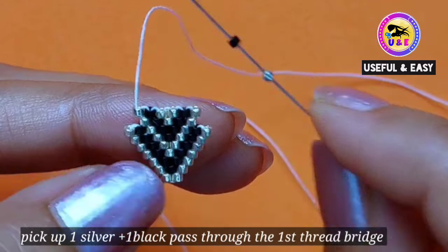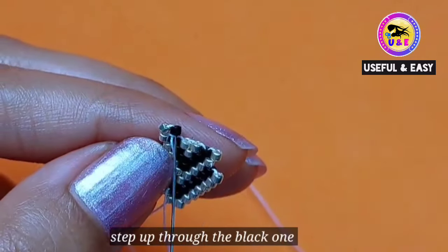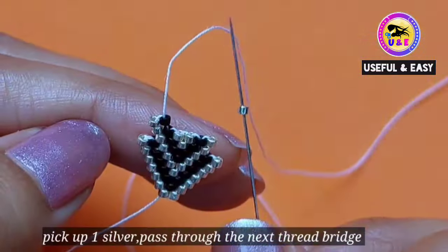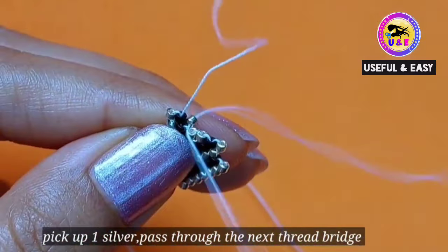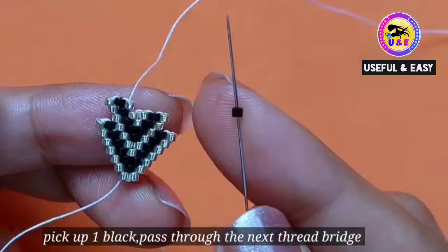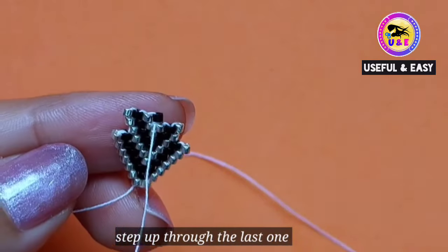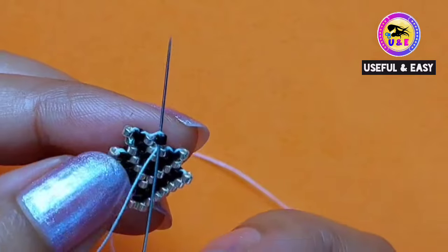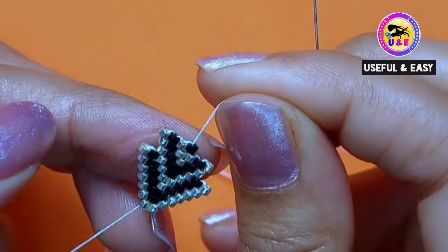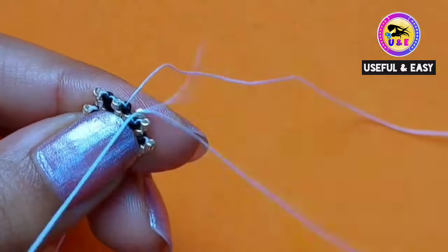I'm gonna make a new row. Pick up one silver and one black bead and pass through the first thread bridge. Then step up through the black one. Then pick up one silver bead and pass through the next thread bridge, then step up through the same silver seed bead. Pick up one black bead and pass through the next thread bridge. Then pick up one silver bead and pass through the next thread bridge.